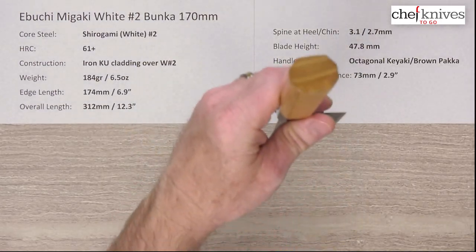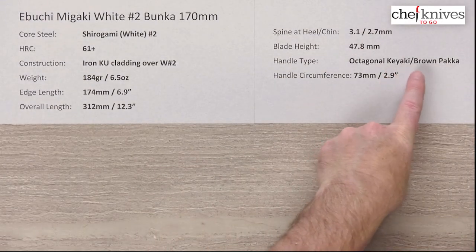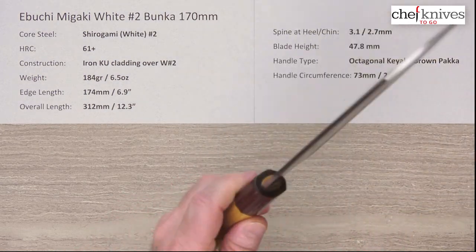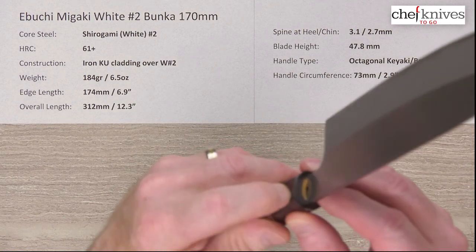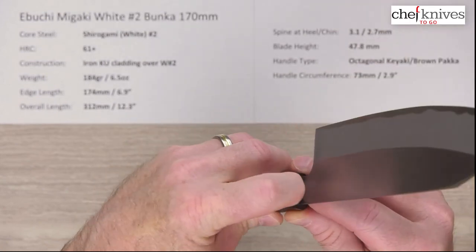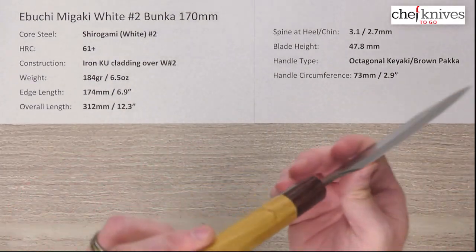The handles are nicely done — it's an octagonal handle with a wood known as kyaki and brown pakka wood, which is pretty cool and a little unusual. Nice fit and finish on the handle; it definitely feels like a dense wood. The handle installs pretty well. They do have a little bit of a gap — you might want to check that and seal it with some wax or sealer so you don't get water back in there.